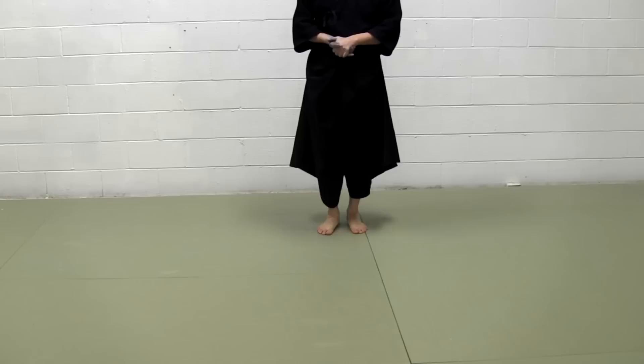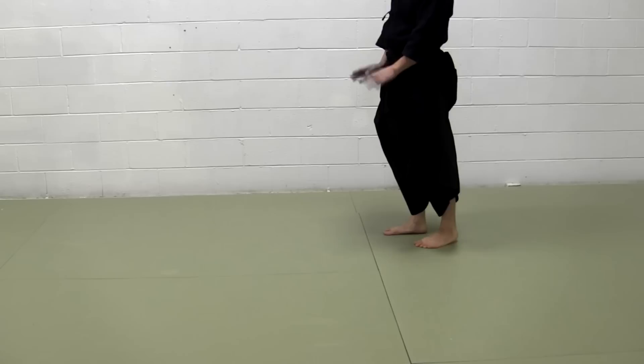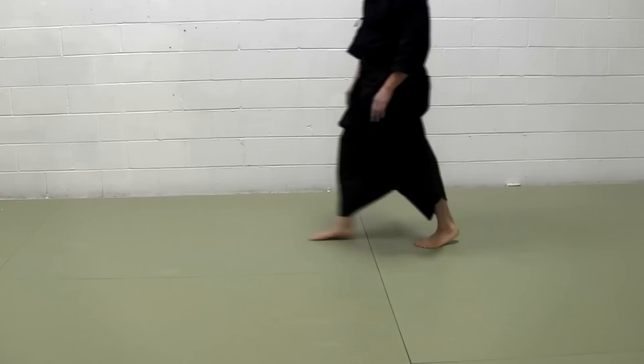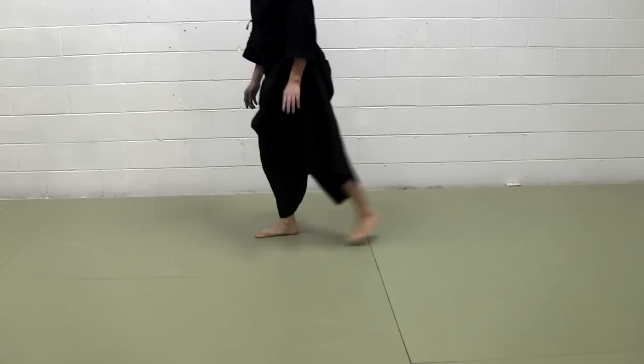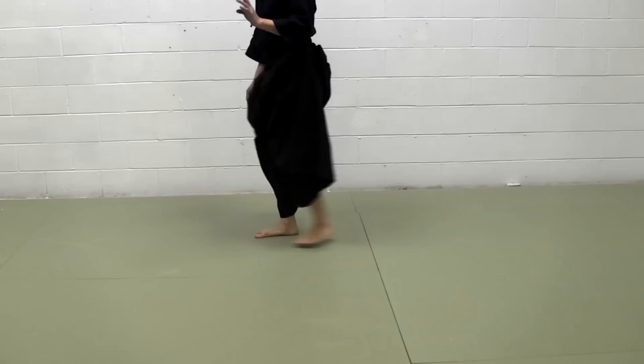Okuri yashi is — in kendo stance, the right foot is usually the front foot and the left foot is the back foot. What we do in okuri yashi is we push our body forward with the left foot — like this. Remember, we kick the floor — we deliver our body forward with this left kick. Forward, and then snap up the left foot — like this. Important part: don't drag your left foot up. Dragging is bad. You just go, snap it up, and then forward.